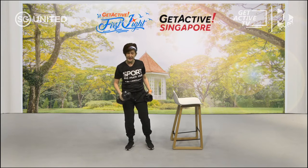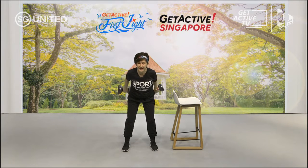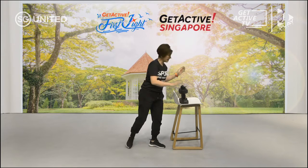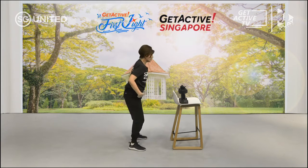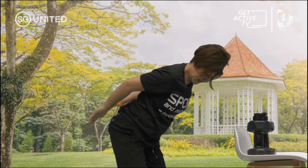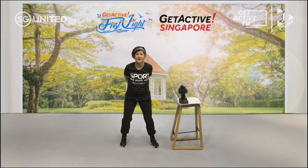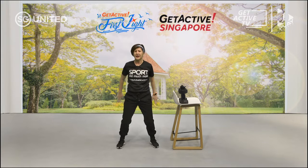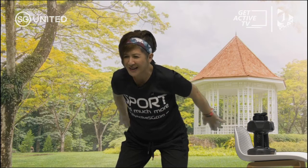Break time — 20 seconds. The next one is a tricep crossover. Hinging from the hip, bringing your hands to the back, palm facing outward, and you are going to cross. If lifting the weights is too difficult, put them down and do it without weights — push it away from your body and cross over. Squeeze so that you can really feel the tension on your tricep. Breathe in and out. If you notice you're slowly coming up, be mindful — lean forward again, hinge from the hip, pushing it away from your back.